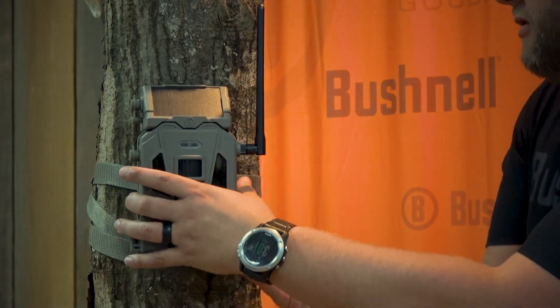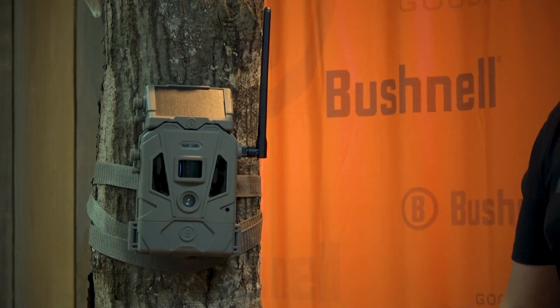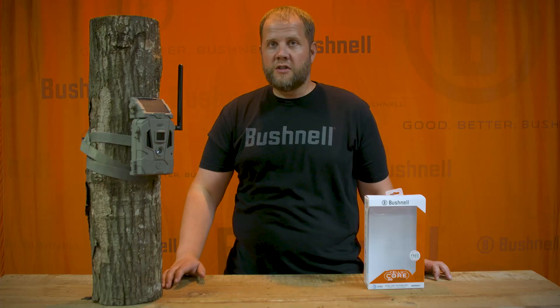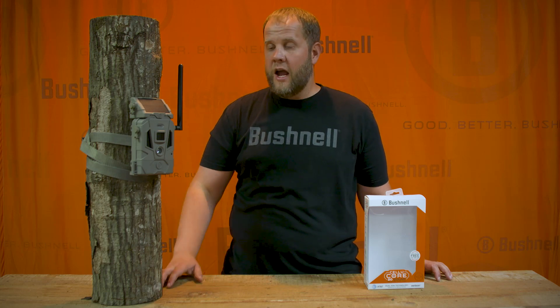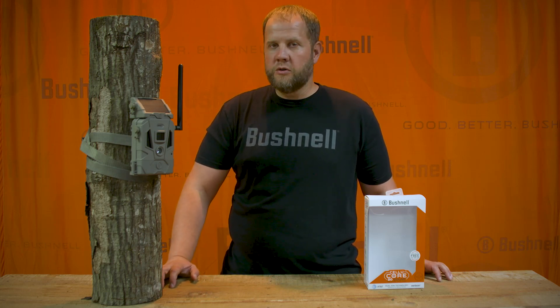Just close your panel, close your door, and latch it. You should get a test image from your camera of yourself walking around in front of the camera in your app, and you're set up and ready to go and start enjoying your Cellucor 20 Solar.